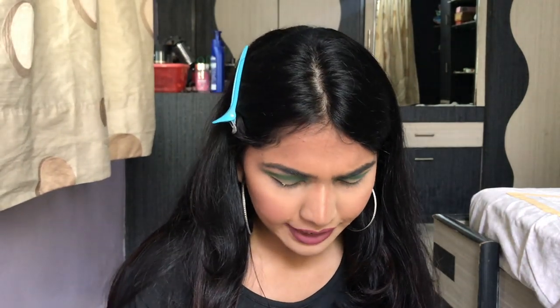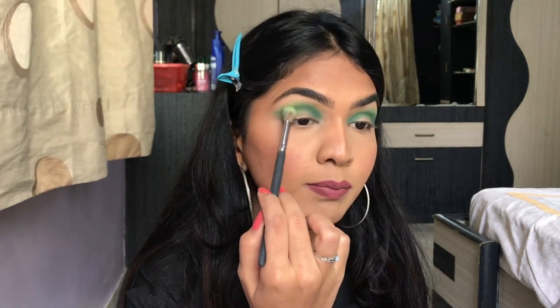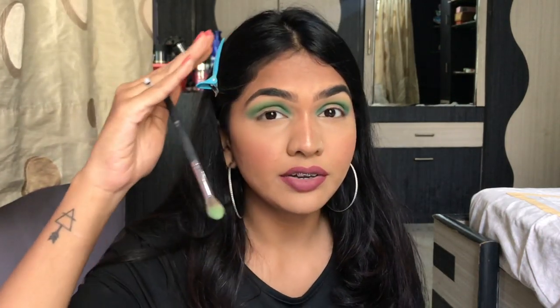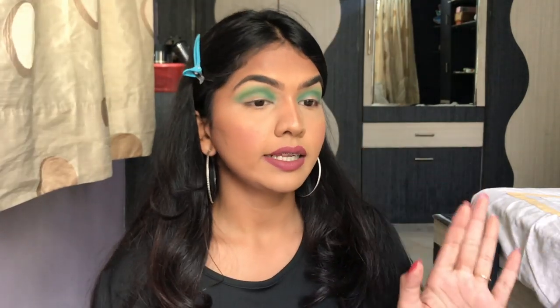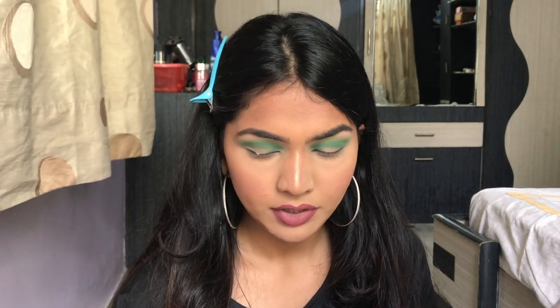Eyeshadow is all about placing, packing, blending — then packing and blending again, because the color disappears after a point and you need to keep building it. Since I've packed the deeper green on top, the lighter green below may fade, so I take the previous shade again and blend the two together to get a gradient — a darker green shifting to a lighter green. Then with a packing brush I apply the dark green to my outer corner for more definition.